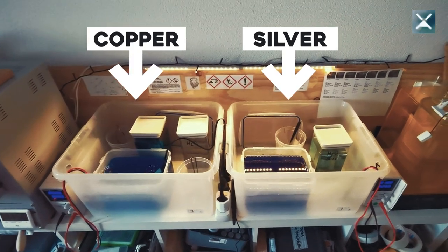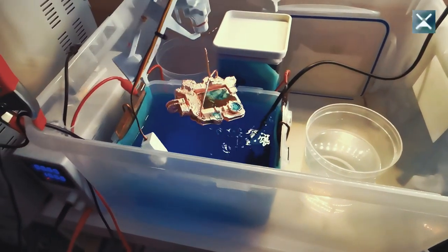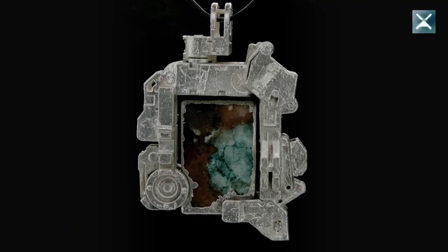A solid layer of copper underneath provides mechanical strength and the perfect surface that silver loves to bond with. That's why I've put together a double container setup — switching the solutions like this is a breeze. When the piece has the desired layer thickness of copper, you rinse it in demineralized water and drown it in the silver solution until the desired layer thickness is acquired. And boom — silver!